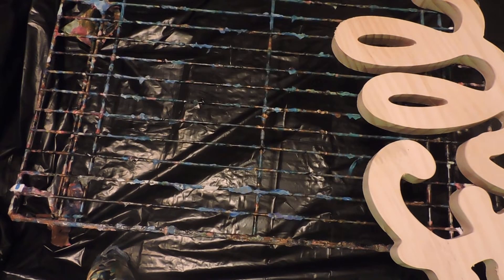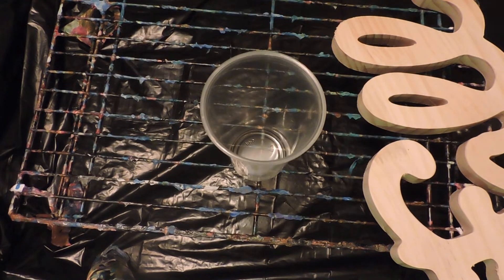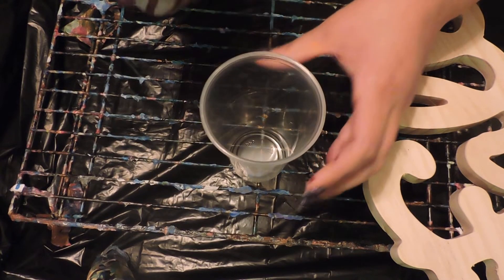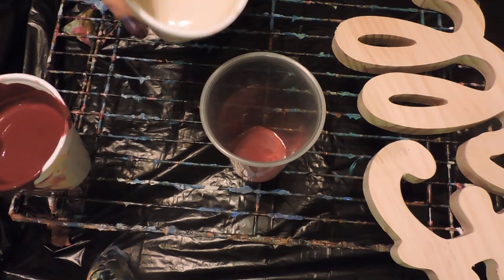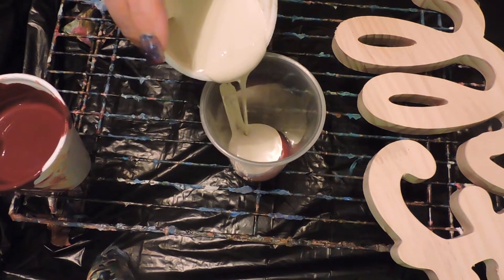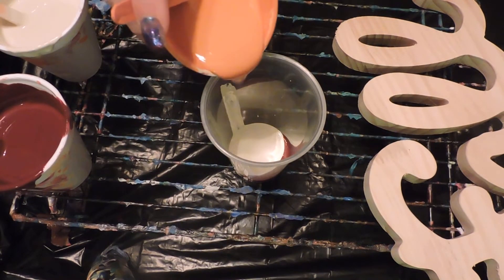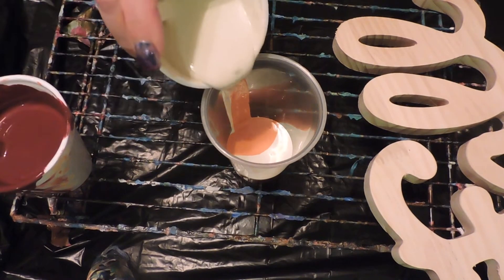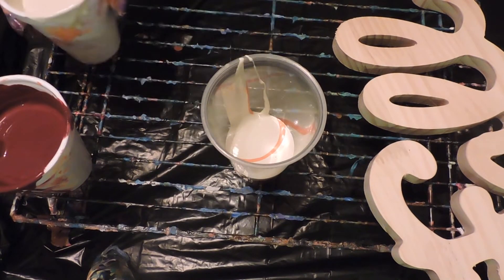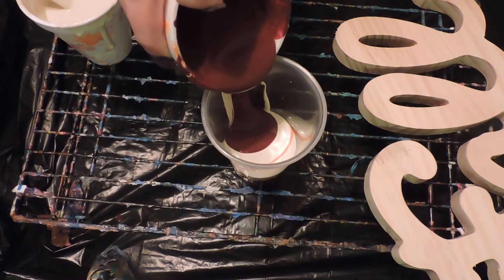I'm going to put the unbleached titanium. I'm going to start with some burgundy wine, then unbleached titanium, then orange, then unbleached titanium, then wine color.